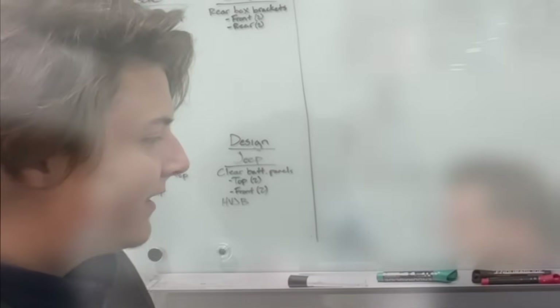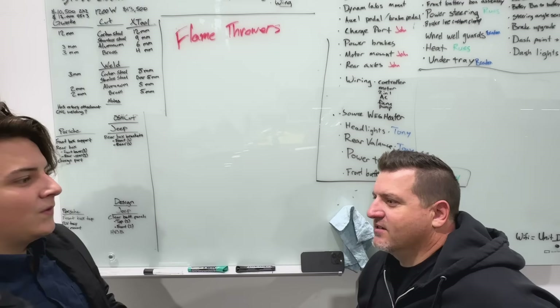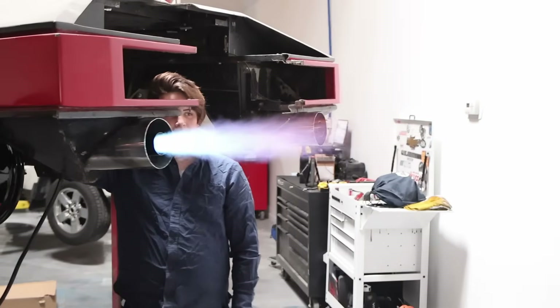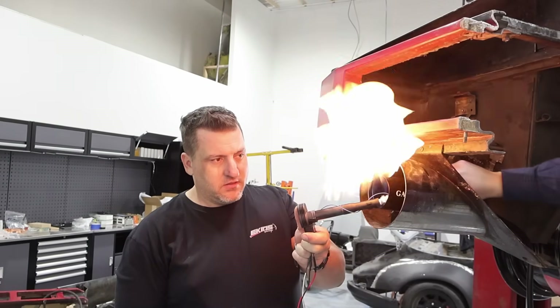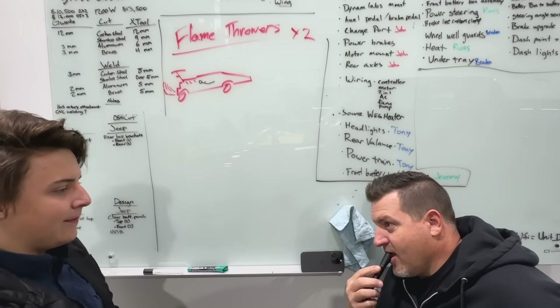For this episode we've got to brainstorm how we're going to do this, make all the right connections, and make that movie magic work. This one's going to be a little bit more like Mythbusters — we've got to come up with a plan. Tony and Russ are going to be doing the planning and a lot of the execution. In the movie there are flames shooting out the back, so how are we going to make a flamethrower?